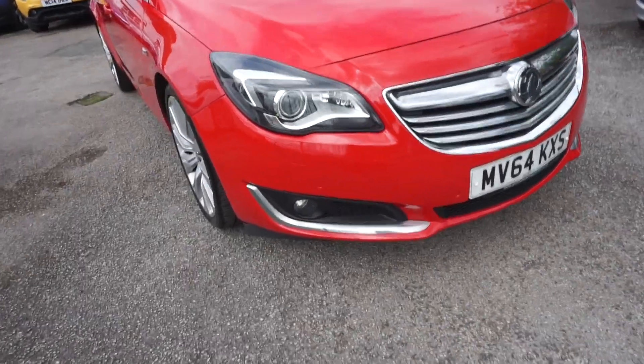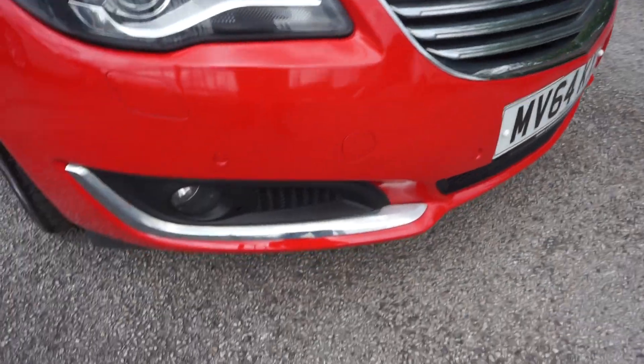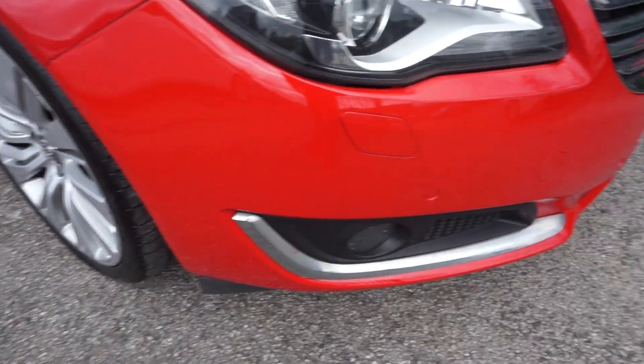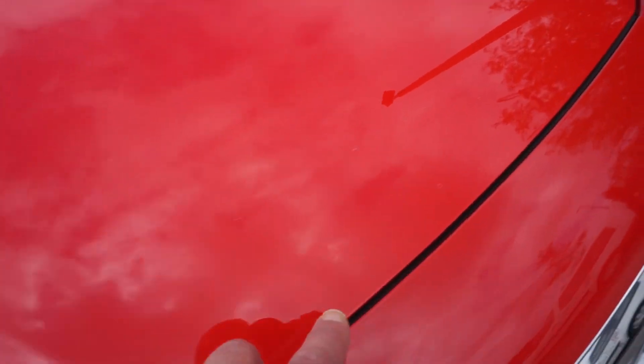I'll show you around the car and a few features. We've got the front parking sensors there, chrome grille, front driving lights, no issues with the bumper at all. There are a few small stone chips along the bonnet here which just need touching up, which we will do.